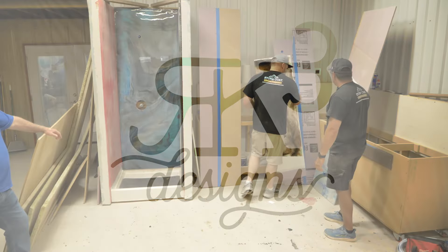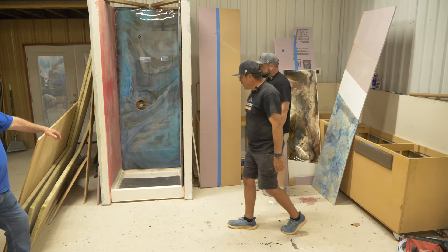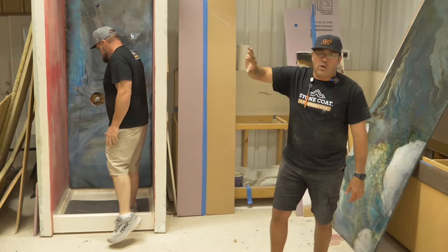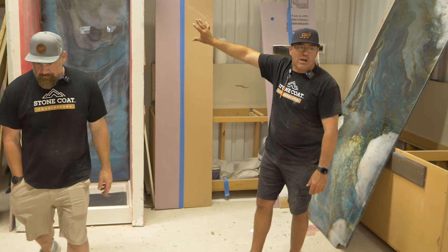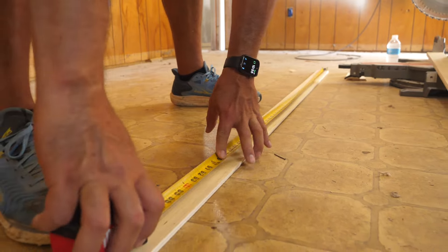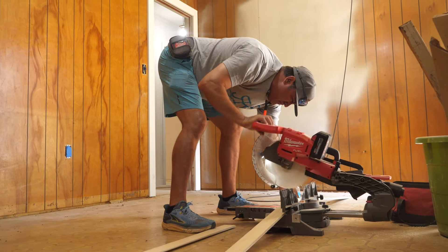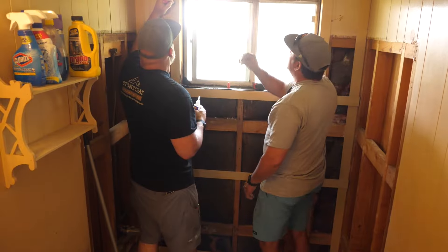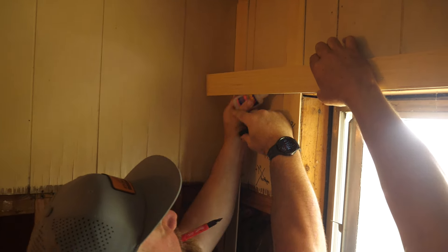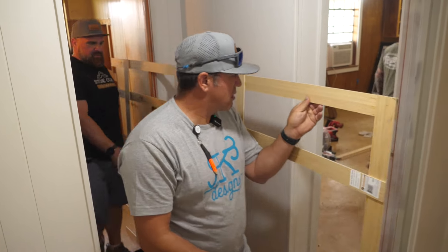Alright, so when you're coming into a new house, the way we do it is we always do the back wall first, and then you're going to work your way out. You're going to do the walls and then you're going to do the front, and that way you'll have all of that concealed. The reason why I like to do it that way is because this line right here on the back side of the wall does not have to be perfect.